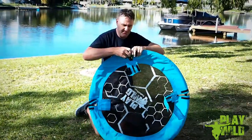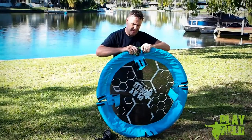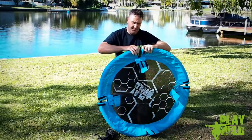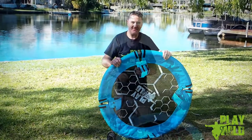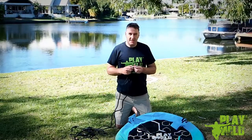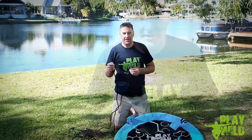I find it easier to put the last connection together to stand the swing up on its edge and give it a little wiggle and the two tubes will pop together. Now it's time to start putting the bolts through the tube to hold it all together and attach the hanging ropes.